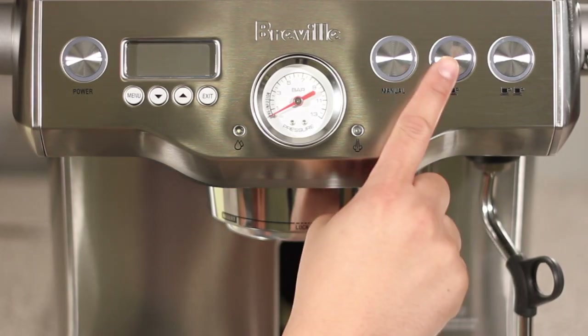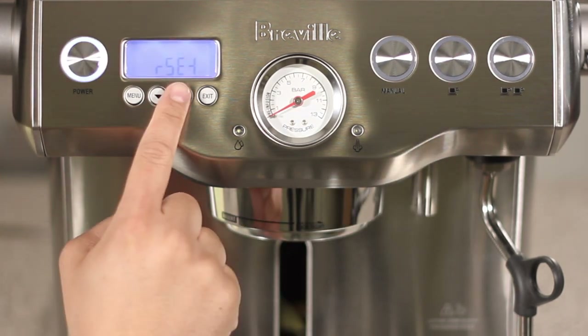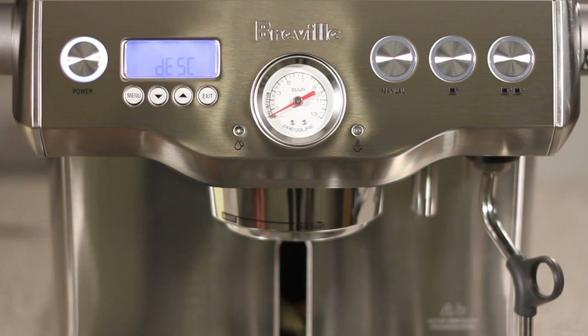Let's begin with the unit off. Press and hold the 1 cup button and power at the same time. Next, push the up button, and then push the menu button. You'll see 'push' on the LCD.